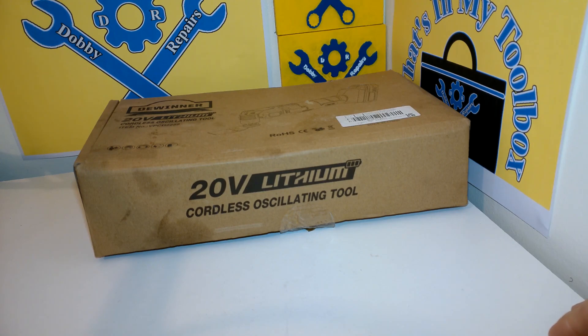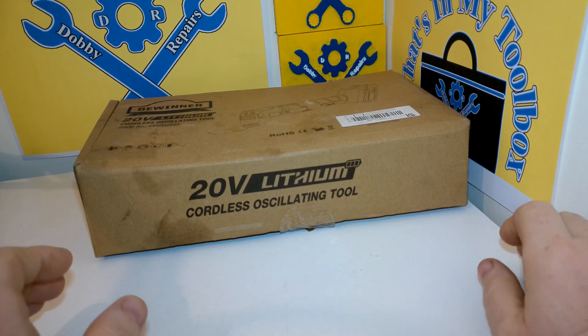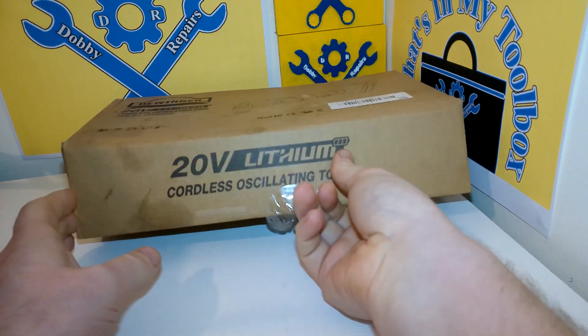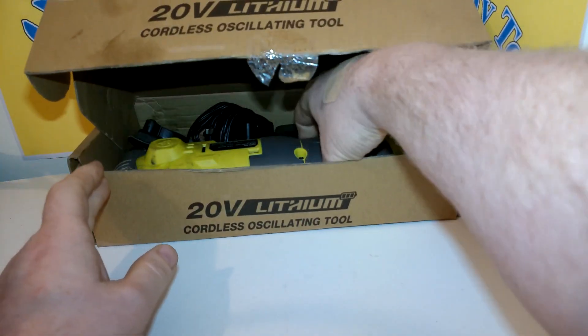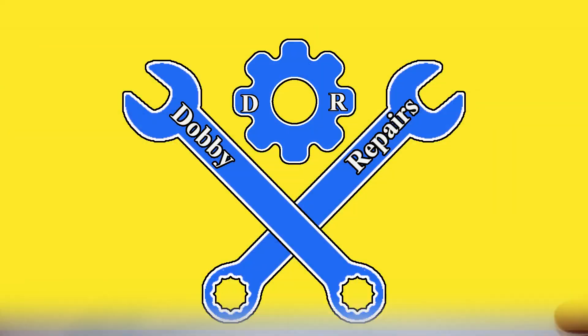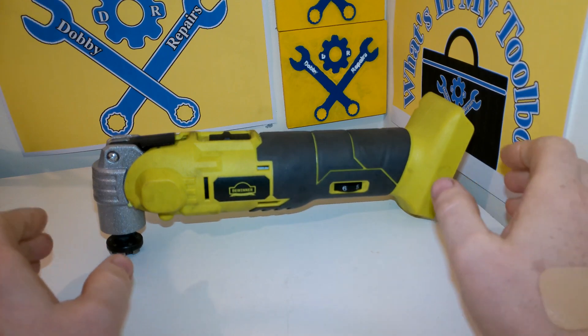In this instalment we have the Steel Winner Oscillating Multi-Tool. So this is a cordless multi-tool. Let me grab it out of the box for you. And here it is in all its glory.